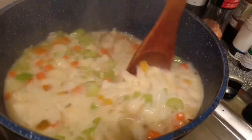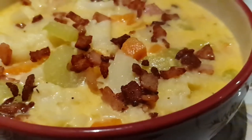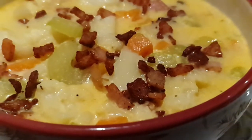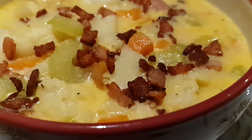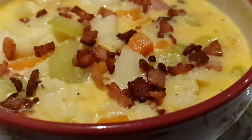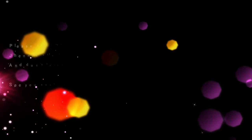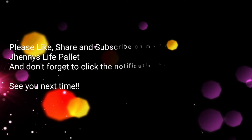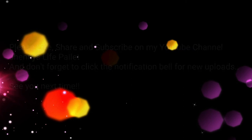And here we go, we're done! Here is our finished recipe — our cauliflower bacon chowder is super healthy, quick, and easy. You can have it any time of the day. I hope that you learned something and will give it a try. If you have any questions or suggestions, feel free to comment down below. Thank you for watching — I hope to see you again here at Chinese Life Palette. God bless and have a great day, bye bye!